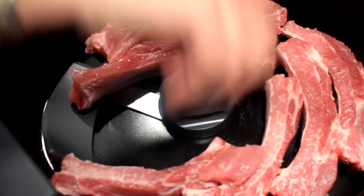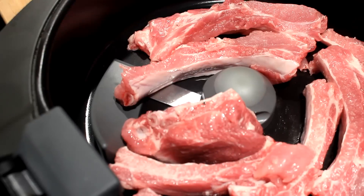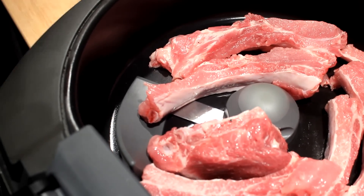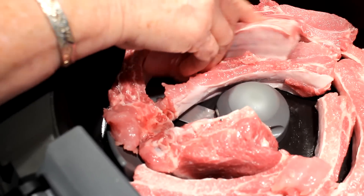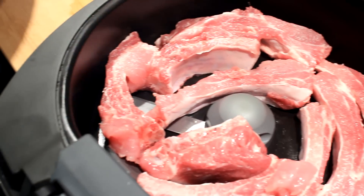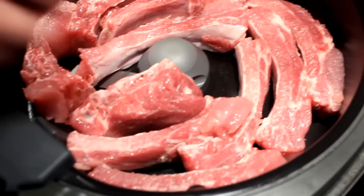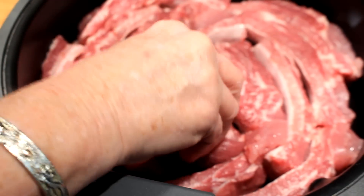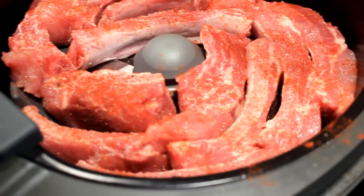I gotta blame this on Booger 500 and Lyle at No Hippie Barbecue. I've been watching them for a while and I just had to have one of these things. While the wife's loading these up, I'll put a link to their channels down below — you can check them out, they are real good at air frying.